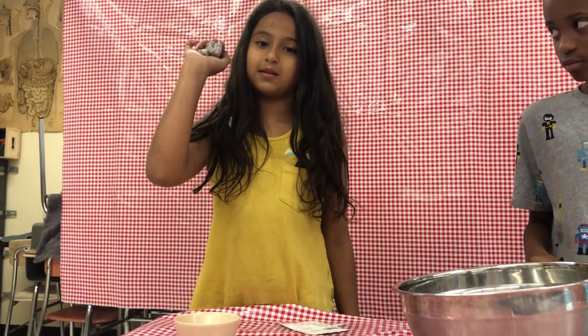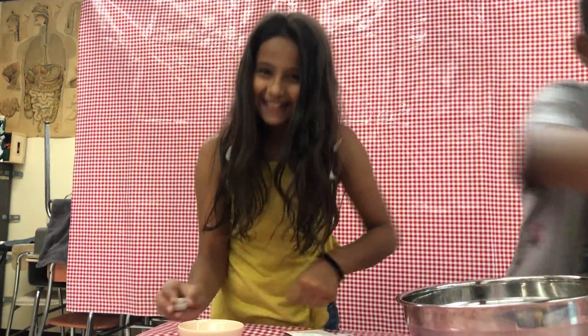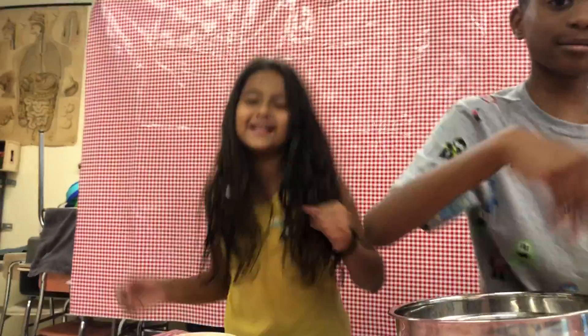Step 5: let it dry for 3 days. Then throw them where you want to grow a garden. That's how you make seed balls!